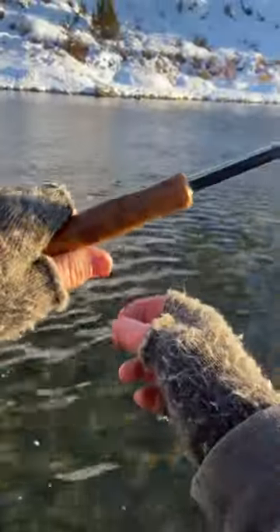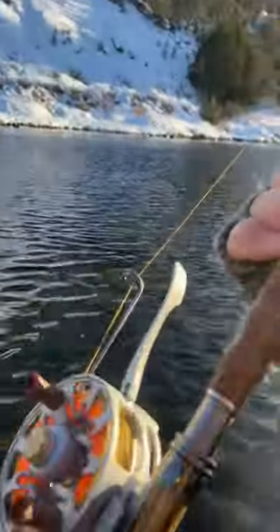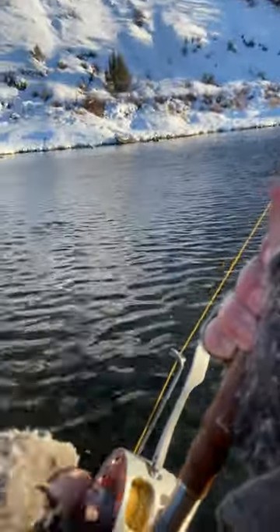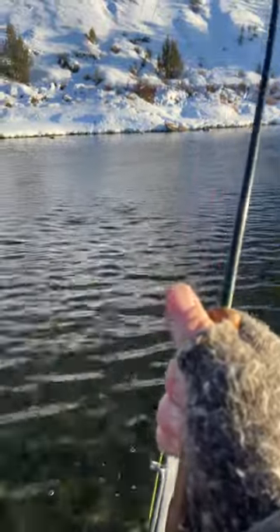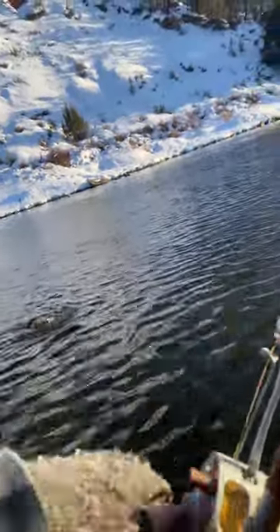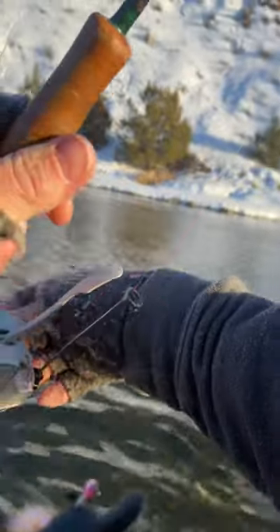I've got to get that head up. I'm gonna tighten this drag up a little — I just reach into the middle of the reel, it's this little knob, righty tighty. Work to make that accessible as you fight the fish. Tighten it so I can pull just a little harder without letting that drag out.